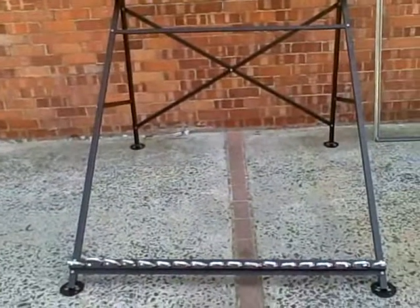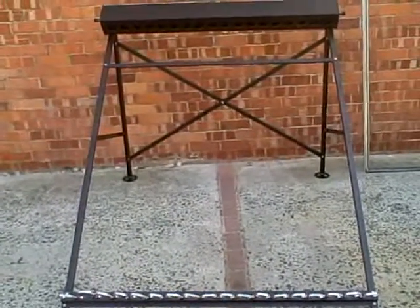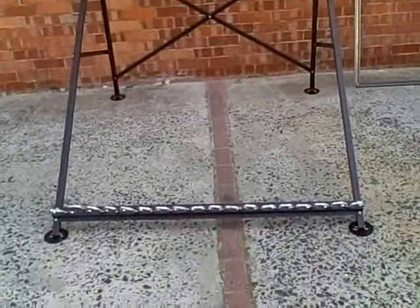The stand comes in another box and it's got two front arms, one cross piece on the front, and one base plate.